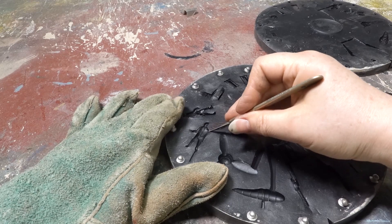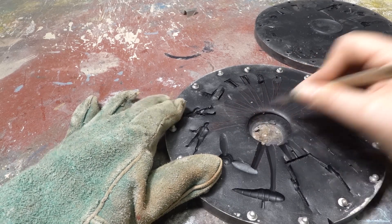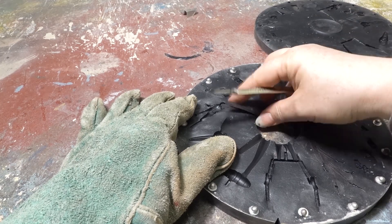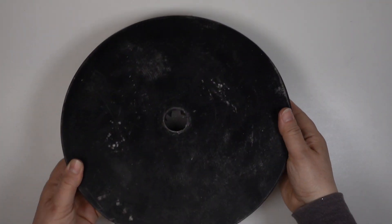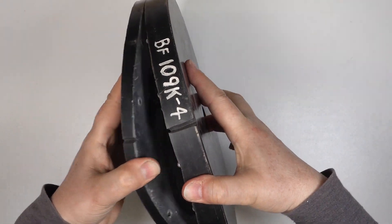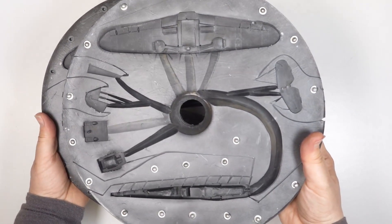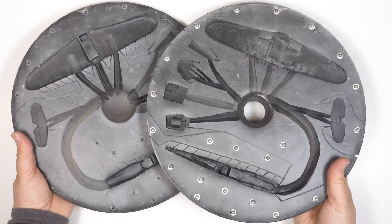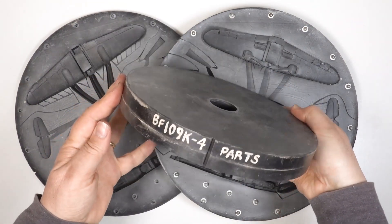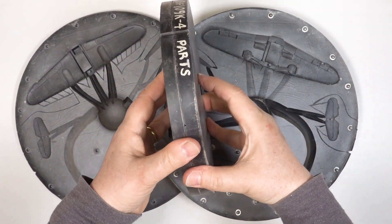I also use these molds to cast the tracks, running gear and other multiple parts for my personal projects such as Project Mouse. These are the molds I made in episode 3 of my how-to series. They were made for the Messerschmitt BF109K4 by vulcanizing the rubber discs around carefully prepared metal masters. There's a 12 inch mold for the fuselage and wing and a 9 inch mold for all the smaller parts.